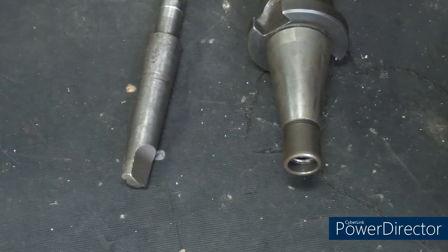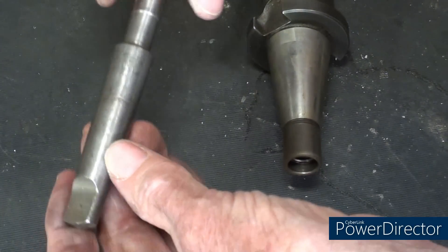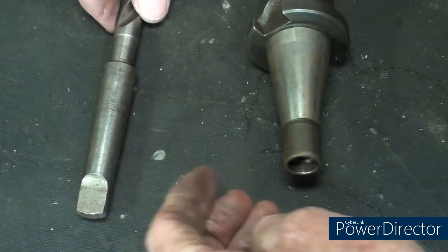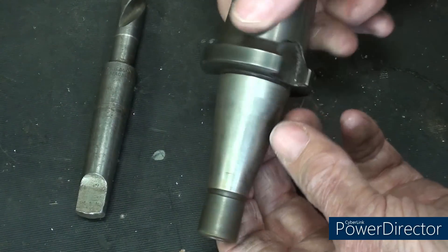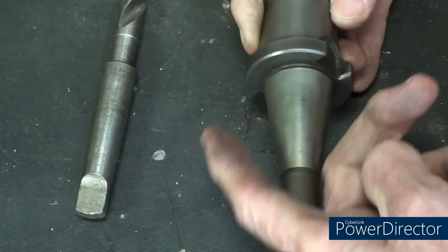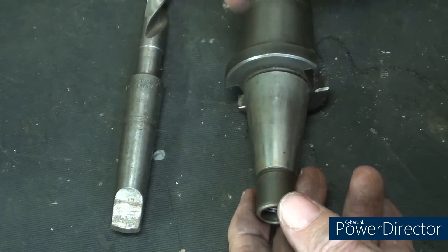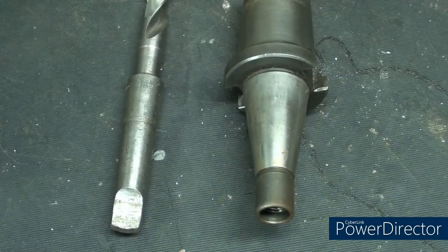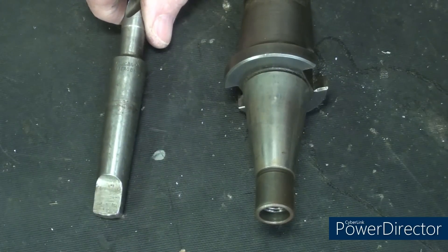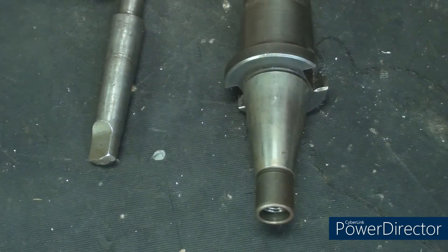A very short lesson on tapers: a Morse taper, Brown and Sharp, Jarno, and similar types are said to be self-holding tapers — very shallow, about five-eighths of an inch per foot. Compare that to the steeper number 30 milling machine taper, which is not self-holding, which is why there are slots there to do the driving. The purpose of tapers is for accuracy and alignment of the tool in a machine spindle. These have tremendous holding power, but with enough torque they will eventually twist in the quill or spindle — and that is the primary purpose of the tang, to prevent that.